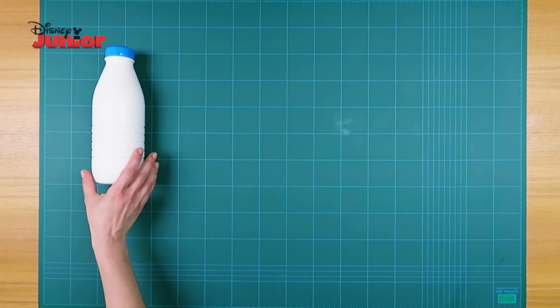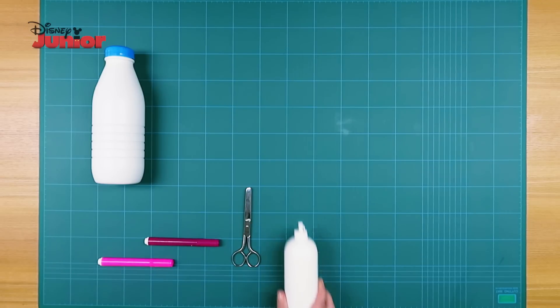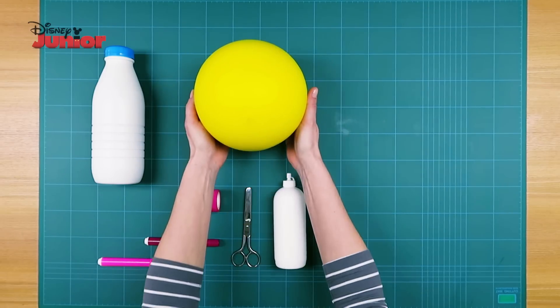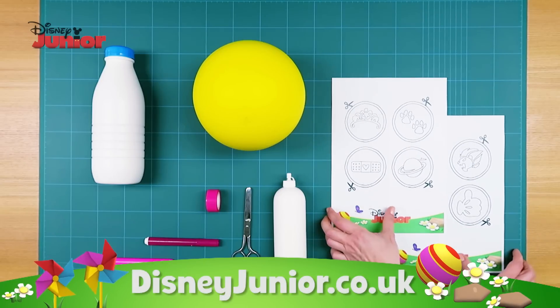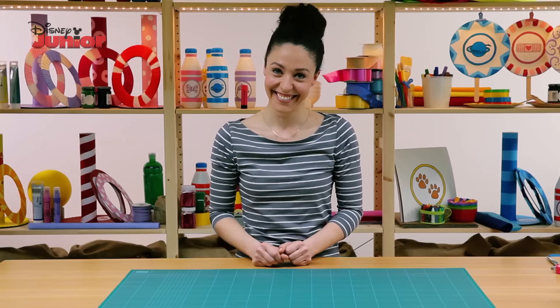This is what you'll need: ten plastic bottles, a pair of safety scissors, colourful markers, glue, coloured adhesive tape, a sponge ball, and the printout of the character's symbols downloaded from disneyjunior.co.uk.